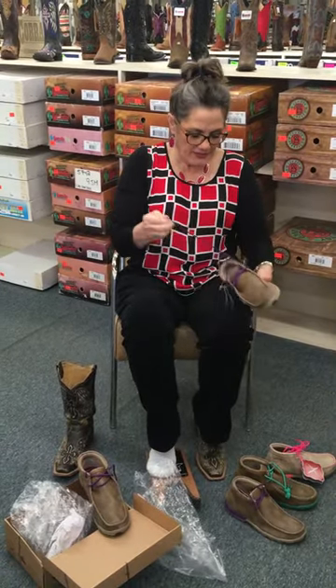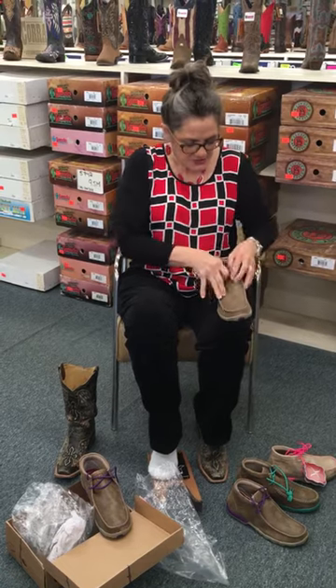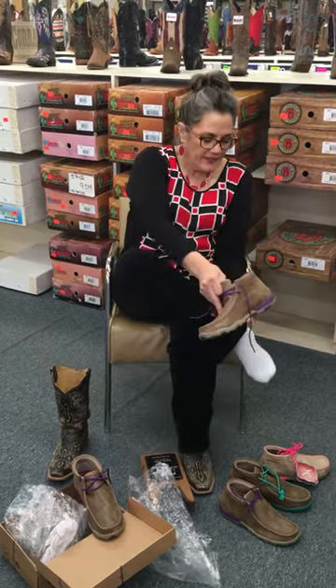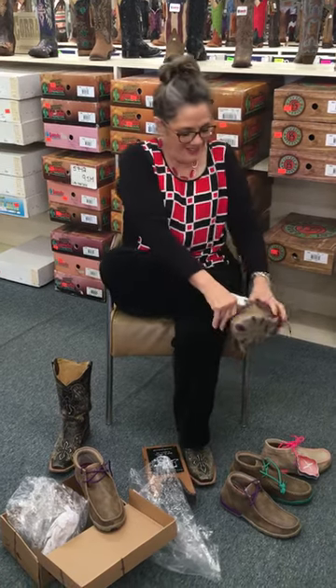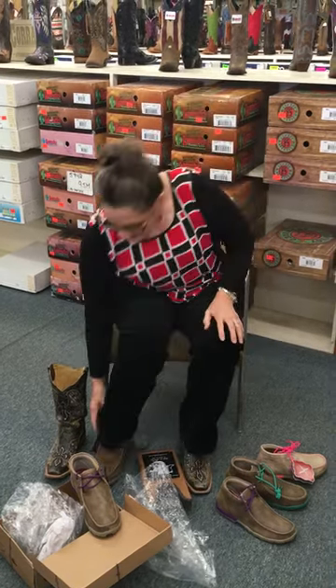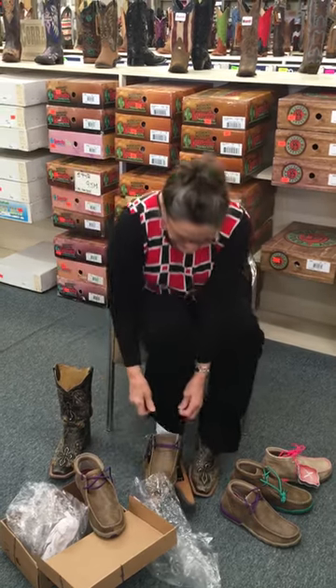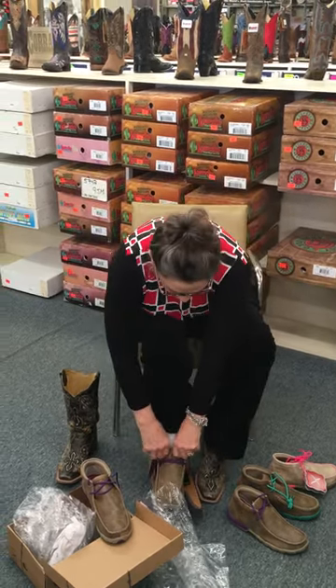All right, get it all undone here. I guess I could have done that before we started shooting the video. Glad my socks don't look bad. All right, I'll pull that on. Ooh, it's cushiony. I like those. Man, that's comfy.